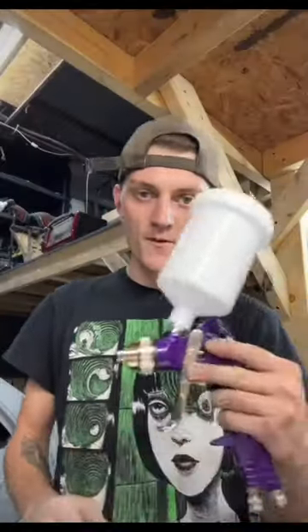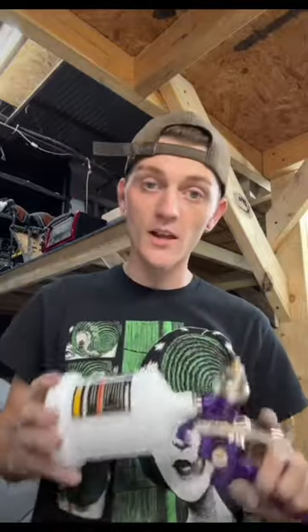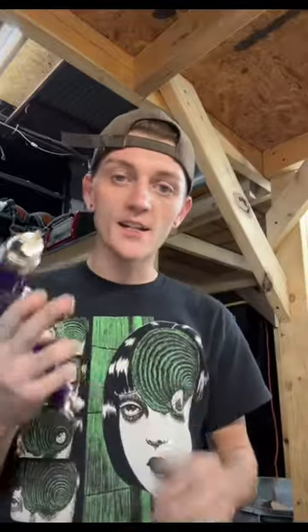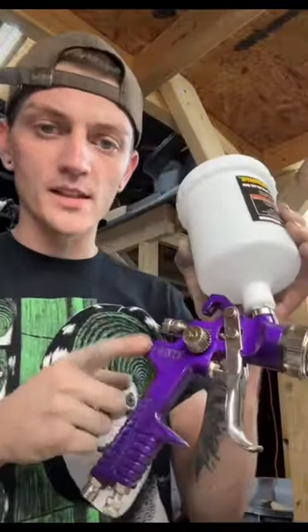So when these things come from factory, they're extremely dirty. What I like to do is I take this white cup right here and I fill it up with lacquer thinner, and I go ahead and swirl it around and spray out of the gun with air until my lacquer thinner is no longer yellow. So there's no more oil inside of my paint gun and it won't compromise my paint job. I'm gonna go ahead and clean out the gun and show you what all these dials and knobs do.